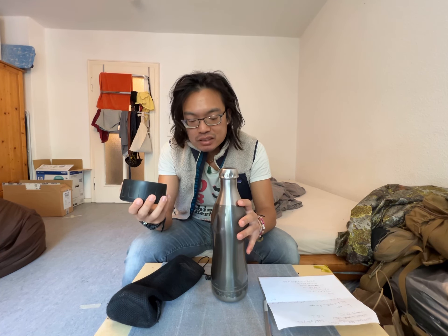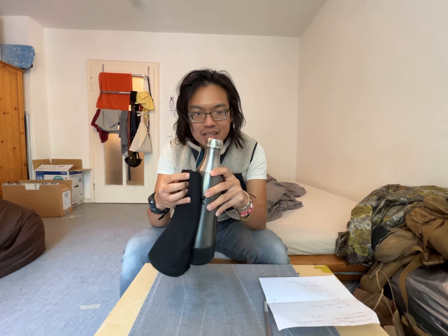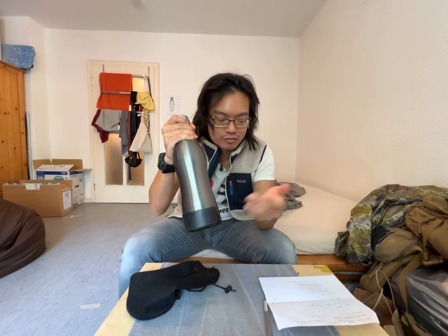I thought I would use the cup, but actually once you put the cup in and place it in there, you're just never going to take it out again. The screw top is just so convenient.